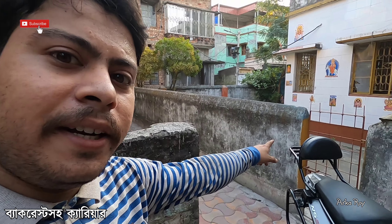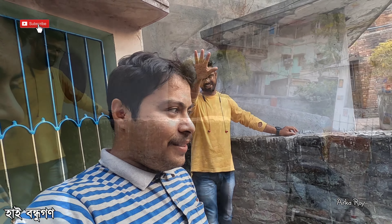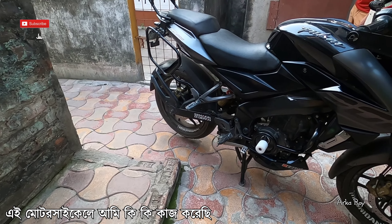Hello viewers, hi, I'm Arco and I welcome you all to my YouTube channel. Today in this video I will share with you engine crash guard, carrier and saddle stay for Pulsar NH200. I am fortunate enough to work on this bike because it is not mine — it is Ankit Vyas's. He is from Jharkhand, at least his number plate says so.